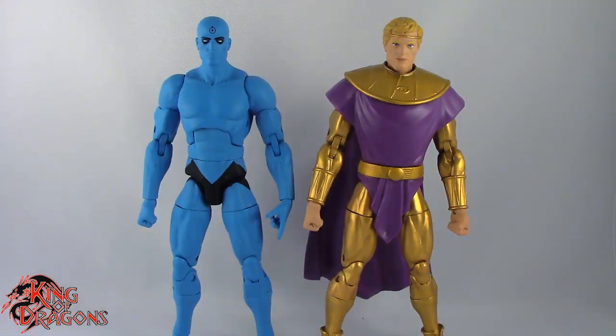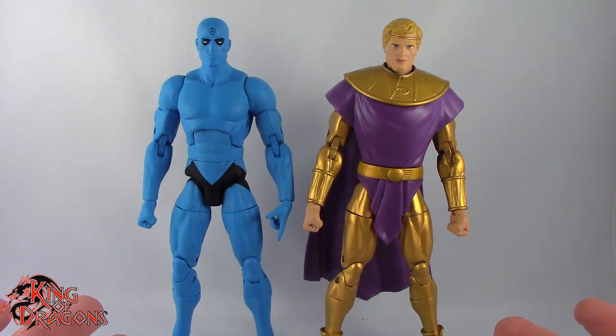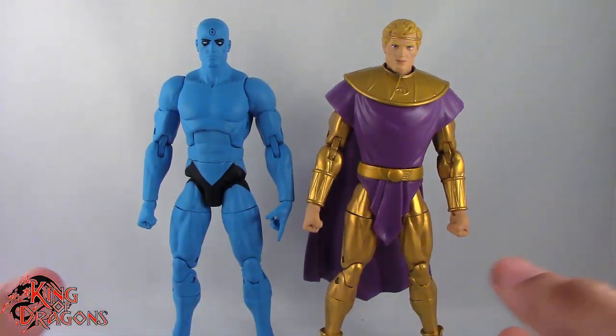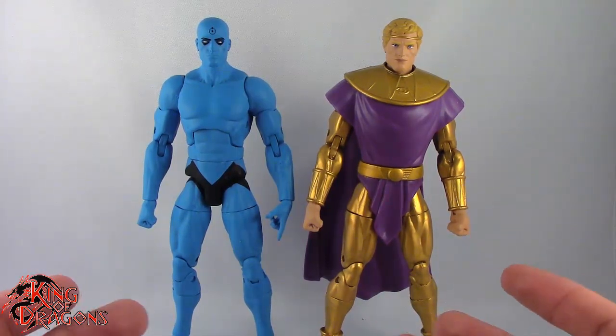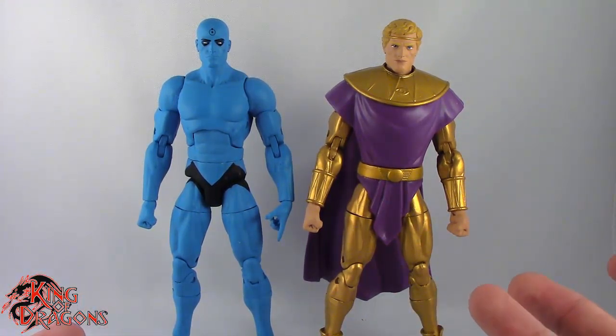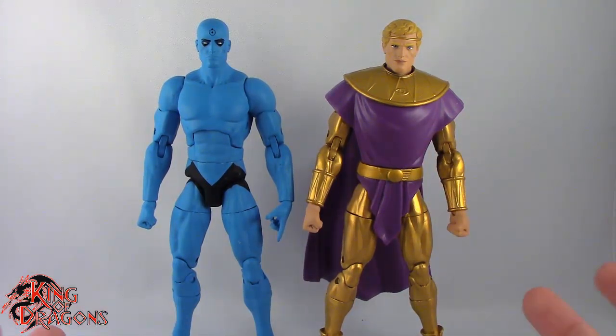Here we have Dr. Manhattan and Ozymandias posing out of the packaging. Now unfortunately, neither of these guys come with any accessories — no alternate hands, no alternate heads, no nothing. We don't even get the little cat for Ozymandias. It is a little bit of a shame seeing as how this is a $50 set, but what are you going to do?